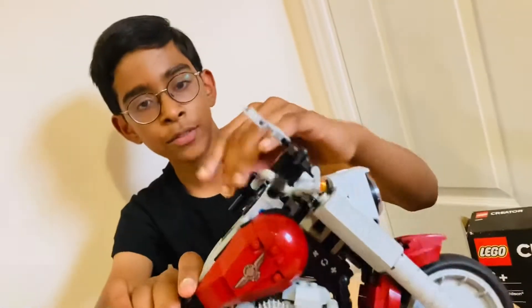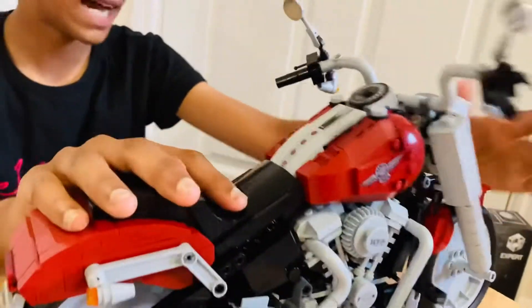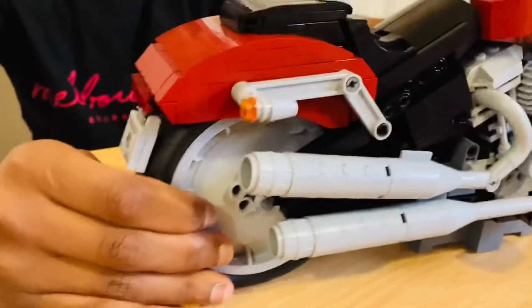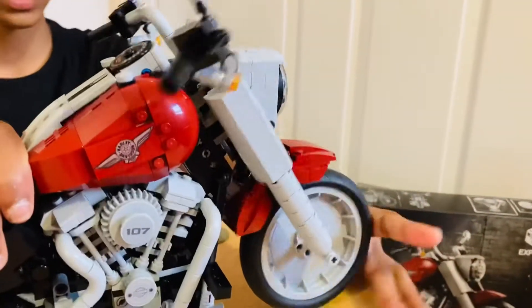We have some headlights on here — we have two headlights, we have a cast front, a strong front here, and we have a rear cast and then a rear disc wheel around here. It's a strong wheel and it's thicker than the front wheel.